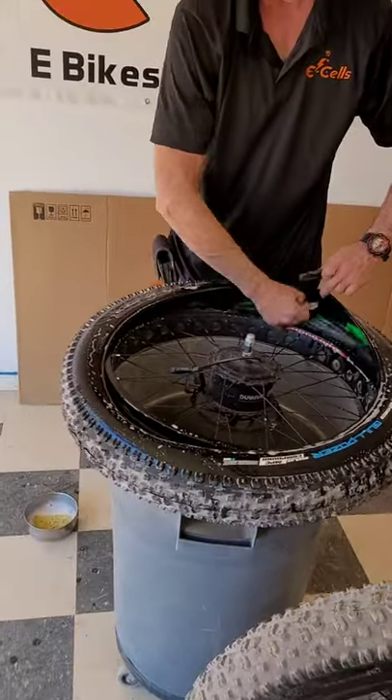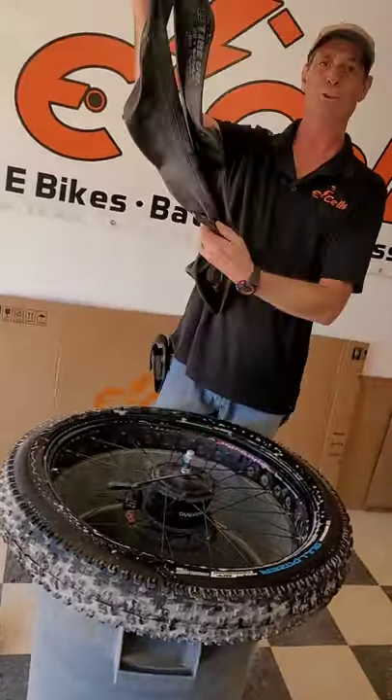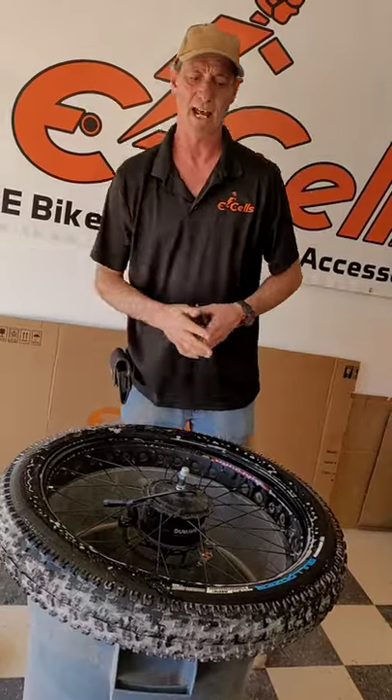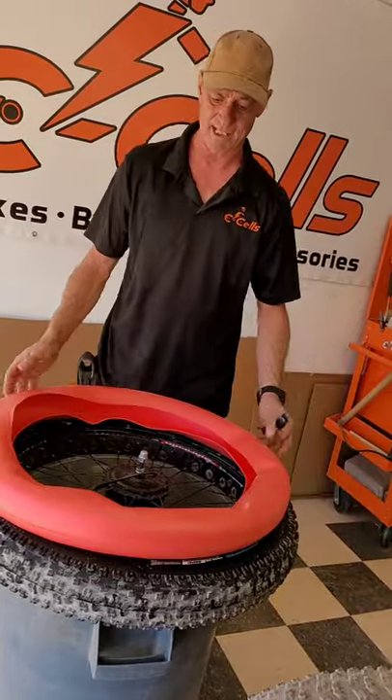With the tire half off, I can now safely remove the old tube. And now I can put in my new Tannis Rim Liner.